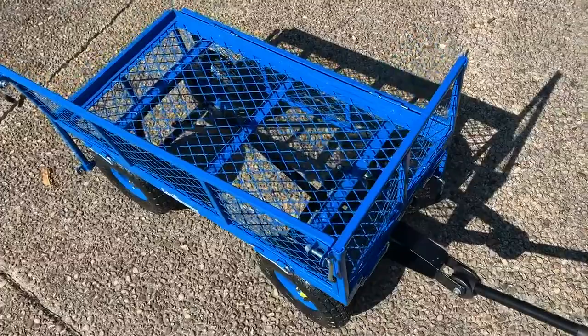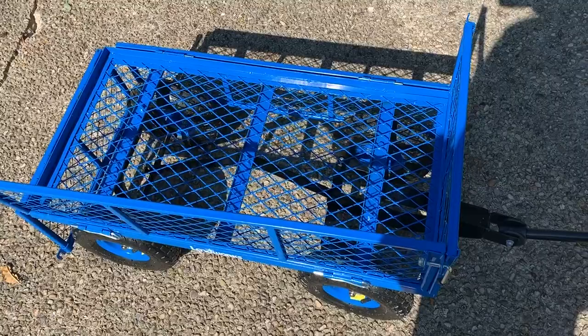The highest weight I've had in it is about 220 pounds and it pulled it fine, no issues. The nice thing is if the product is too big, you can just drop down the sides — which is why mine is like this, because the product I was pulling was pretty large — and you can pull it fine. So if it's small, you can throw it in with the sides up, or drop it down for something larger.